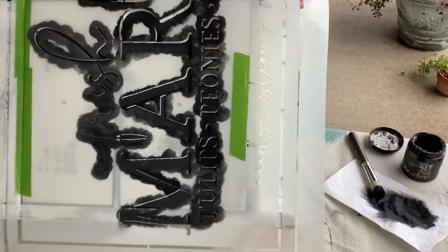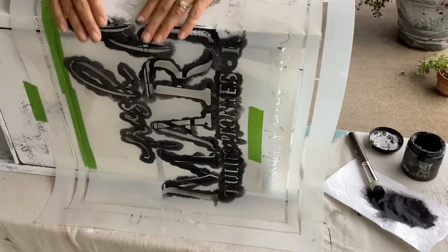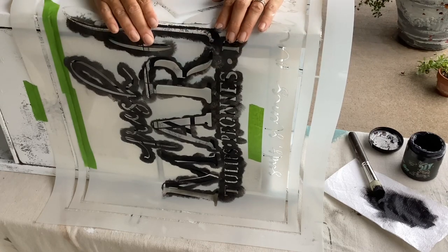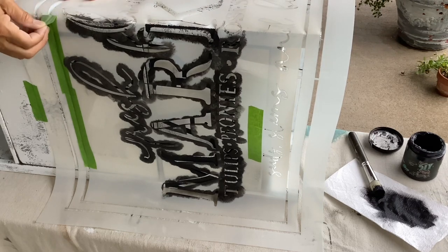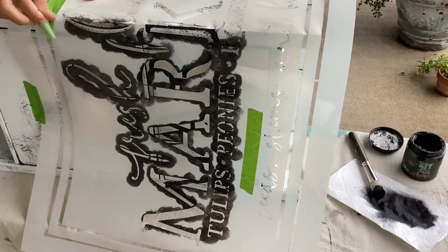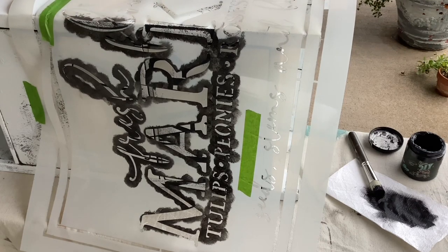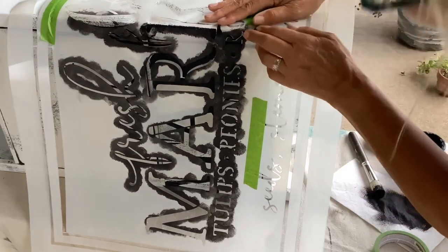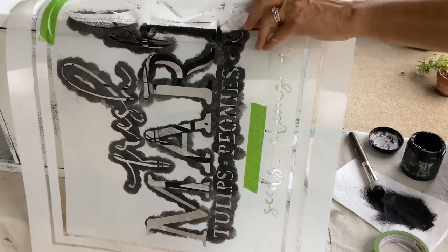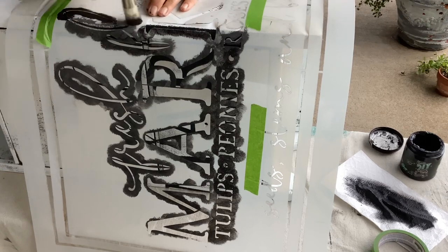I went ahead and stenciled the top side, taping the stencil down, and then moved it to the side. I want to keep that stencil going around to the side. It did wiggle a little bit so I had to remove the tape and re-tape it, matching it up to make sure it flows right around the side of that cabinet. I wanted the cabinet to look like it was made from an old sign that was hanging outside and had a little bit of age to it. So I stenciled on the side of the cabinet to finish that look.